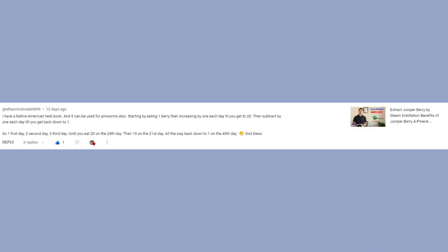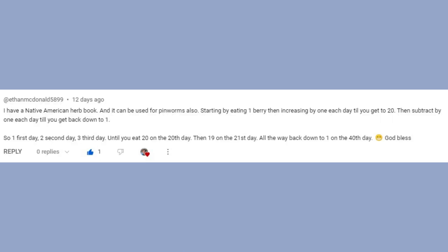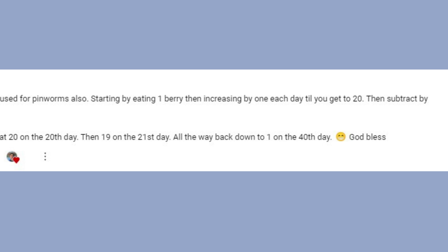The third one is not actually a question — it's a follower sharing knowledge about juniper berry. He read in a Native American herb book that it can be used to treat pinworms by eating one berry and increasing by one each day until you reach 20, then going back down to one. This is very good knowledge sharing — thank you. If you know something, please share with us. It's a good loop for knowledge sharing that helps everybody.